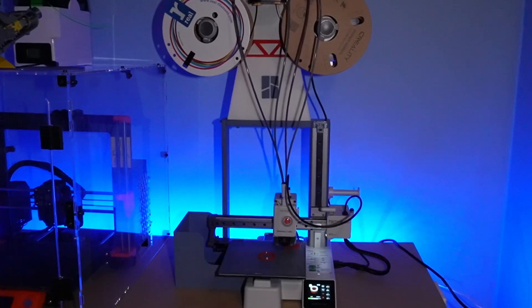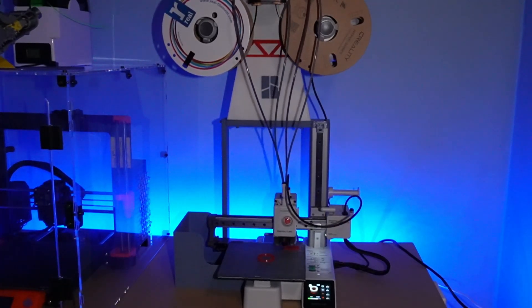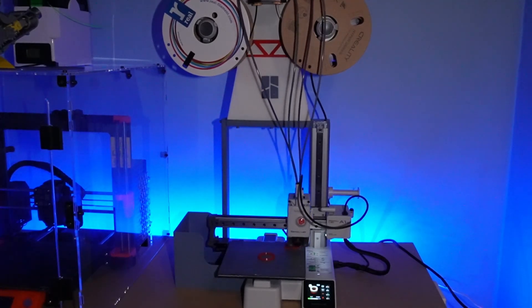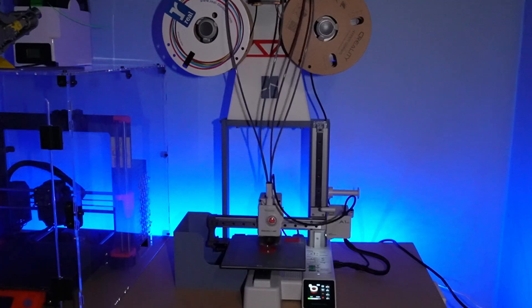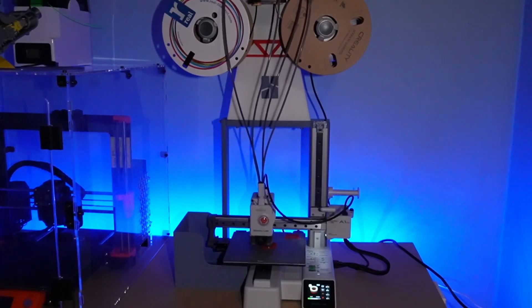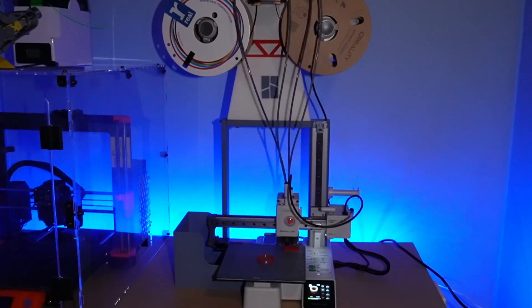Hello there YouTube, today we have a really exciting video about the Bamboo A1 Mini combined with the AMS Lite system. Since I got this printer, I always wished the footprint was smaller than what it originally is, and that's why I designed this setup that makes it a much smaller footprint printer.